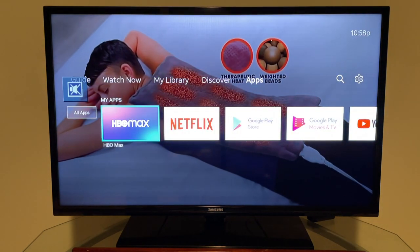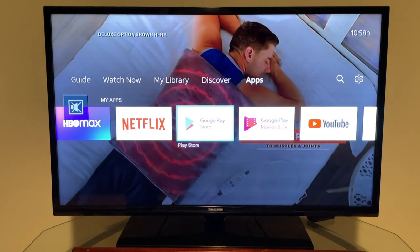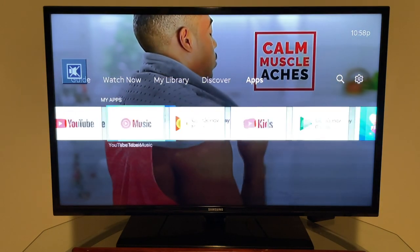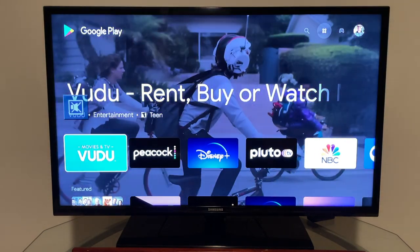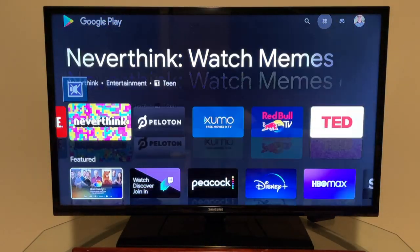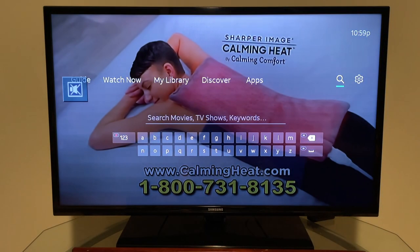Under the Apps tab there are several pre-installed apps: HBO Max, Netflix, Google Play Store, Google Play Movies & TV, YouTube, YouTube Music, Google Play Music, YouTube Kids, Google Play Games, and Pandora. From the Play Store you can download many more apps such as Vudu, Peacock, Disney Plus, Pluto TV, NBC, PBS, PBS Kids, Showtime, Hulu, Spotify — essentially treating it like a streaming box.